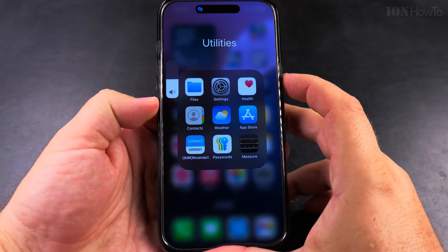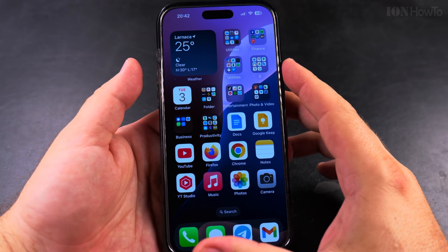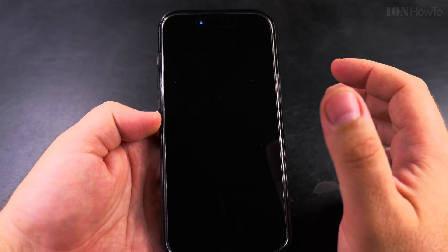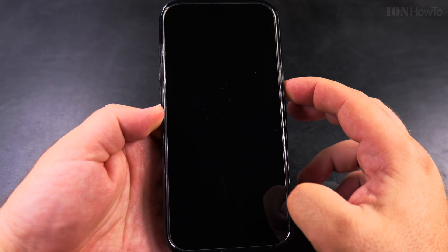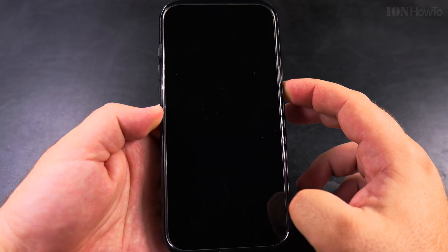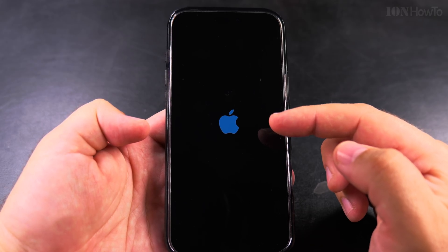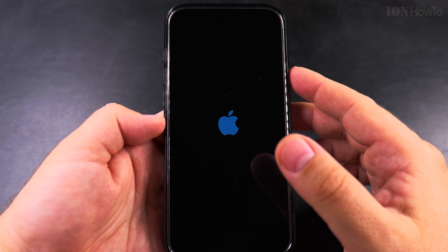I'll show you what happens now by restarting my iPhone. I do the restart sequence — power off — and the iPhone is powered off. I long press the power button, the Apple logo shows, and it will ask me for both the SIM PIN code and the phone passcode.